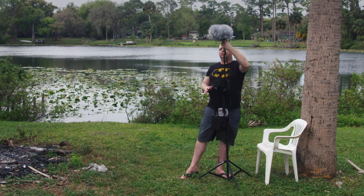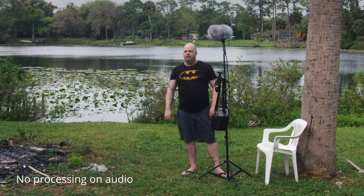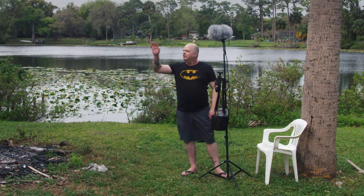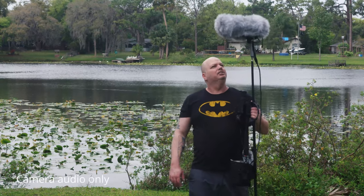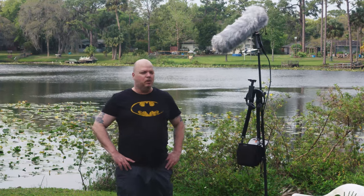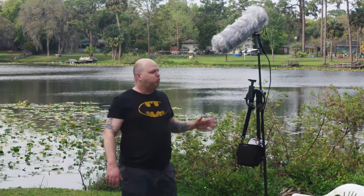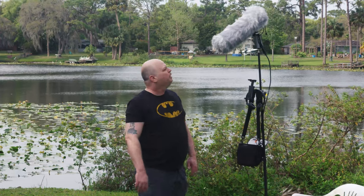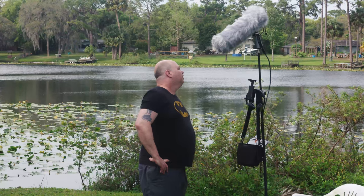I'm gonna put this right in the wind. Now I kind of want to go to the beach and just record ocean sounds, because every time I'm at the ocean I try to record audio and the whole time you don't hear anything.